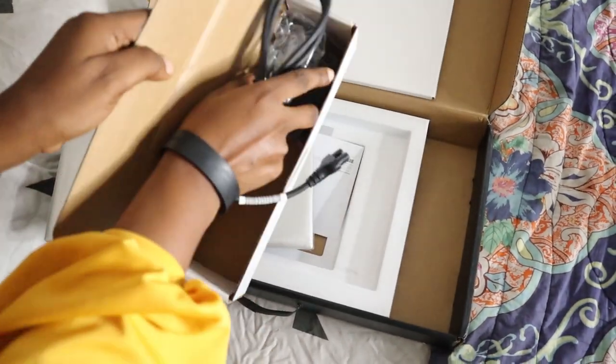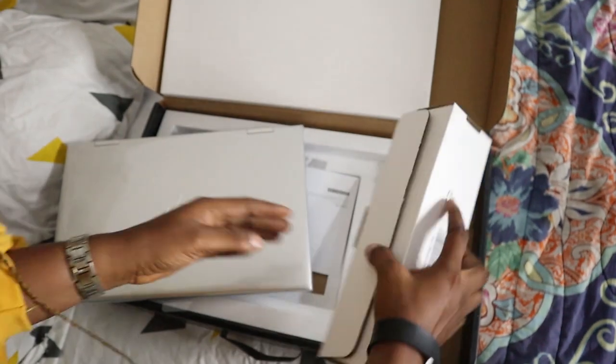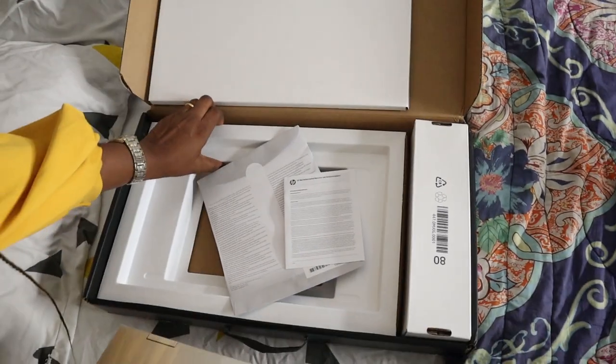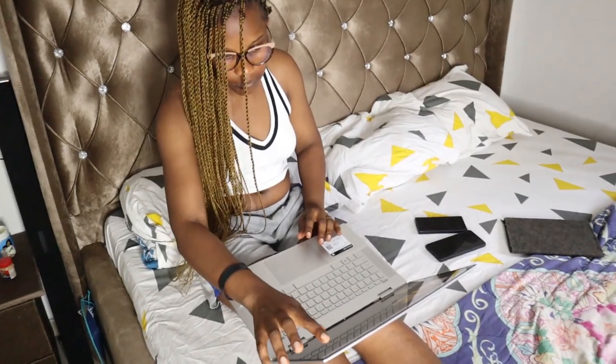This is the charger for the laptop, and it came with the manuals, which I'm going to go through later. Pretty much that's just it for the contents.